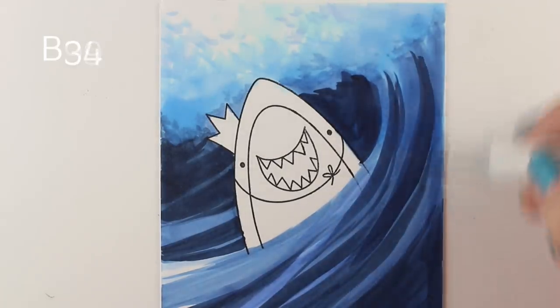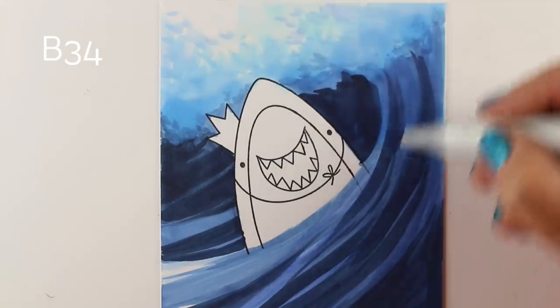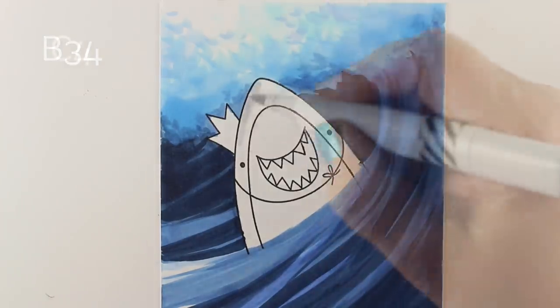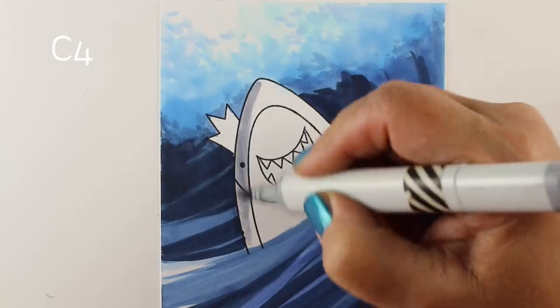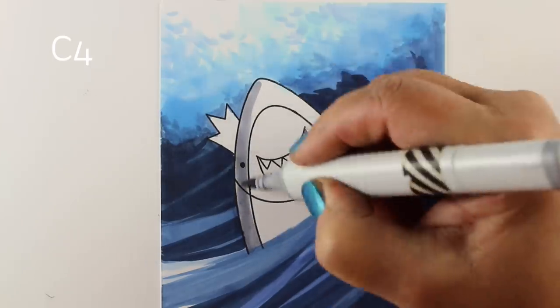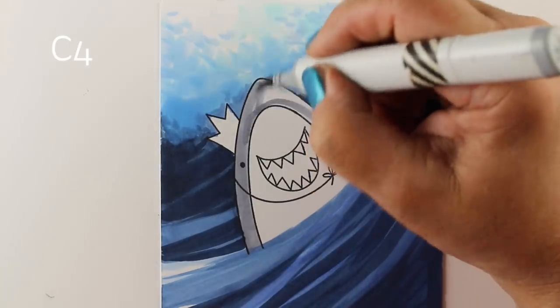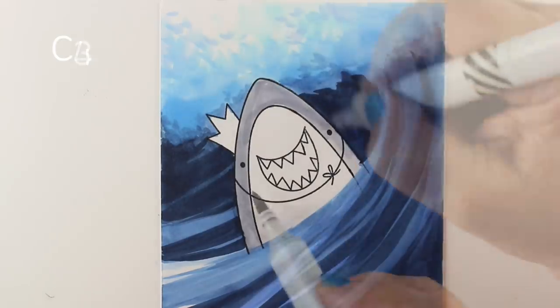I've changed that shape behind his head again — it was a larger triangle, then I made it smaller, and now I've made it larger again. I'm adding more of that deep shadow because now he's really starting to look like he's inside the wave — there's wave behind him and wave in front. Being bold and adding a little extra contrast makes a huge difference.